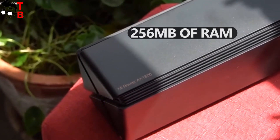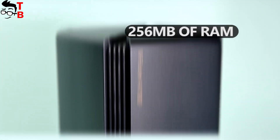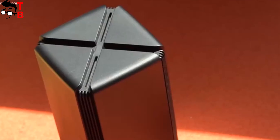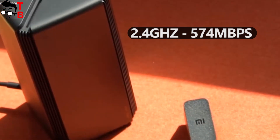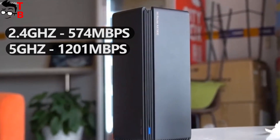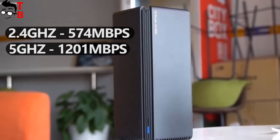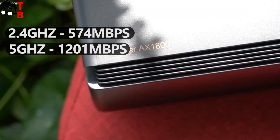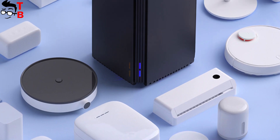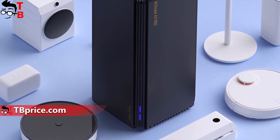The router also has 256 MB of RAM. The new Wi-Fi 6 router from Xiaomi is dual-band. The maximum speed at 2.4 GHz is 574 Mbps, and you can also use the 5 GHz network with a maximum speed of 1201 Mbps. The router has a built-in signal amplifier and supports up to 128 connected devices.